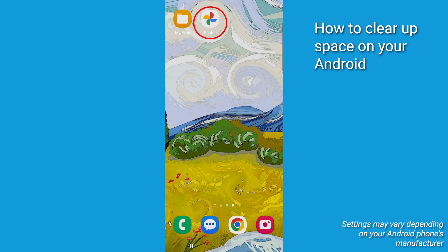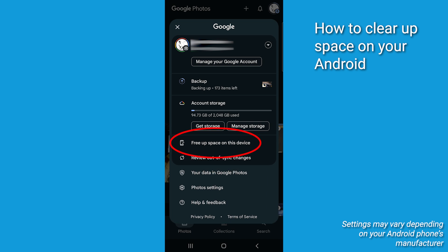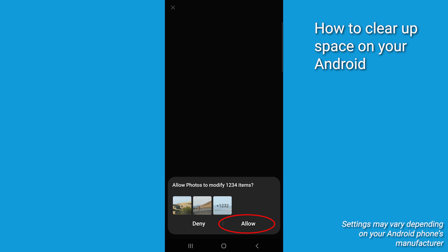Open the Google Photos app and tap your profile picture or initial in the top right corner. Tap 'free up space.' Google Photos will identify photos and videos that have already been backed up and offer to delete the local copies from your device storage. Confirm to remove these items from your phone.